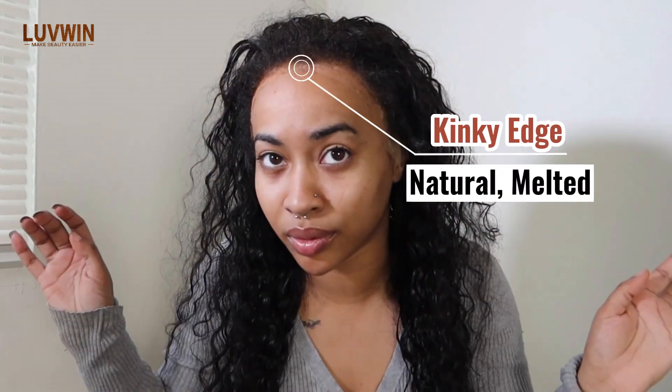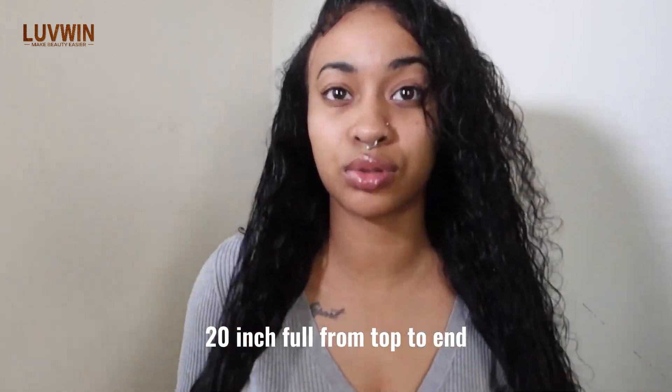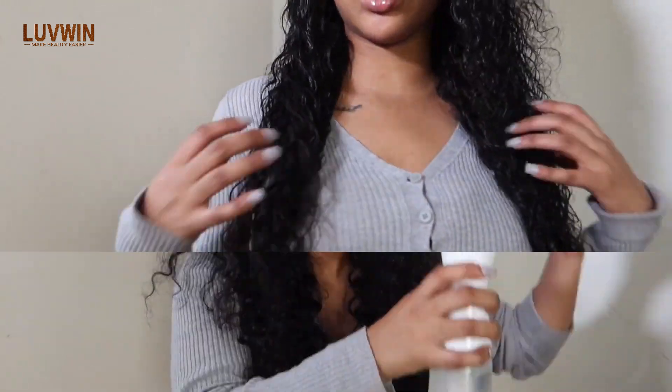I really am impressed — 10 out of 10 points for them. Just look at the edges. This is 20 inch curled, not 20 inch stretch.